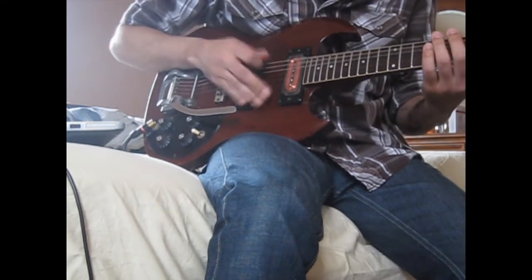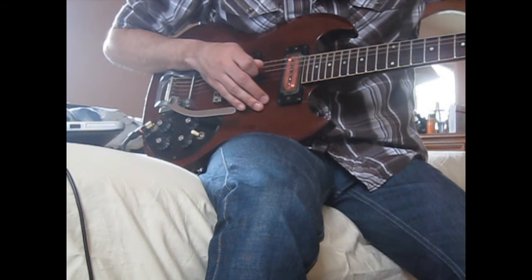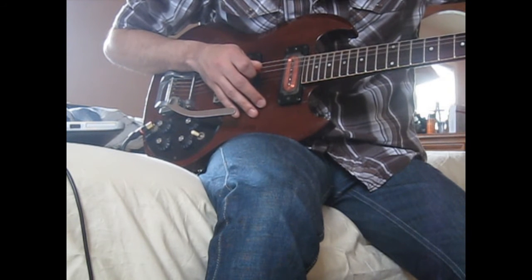Once I go back and try to tune it, it's very well off out of tune. Then I go right back into it.